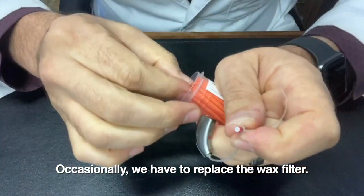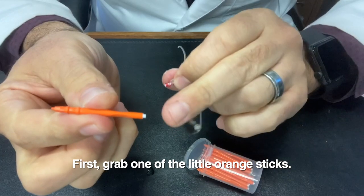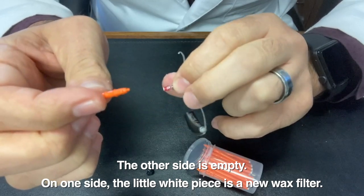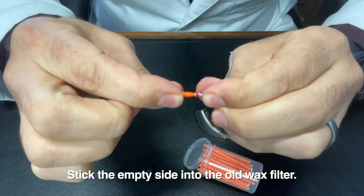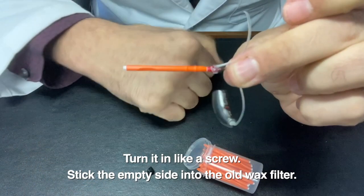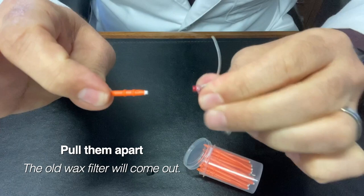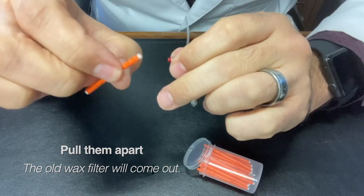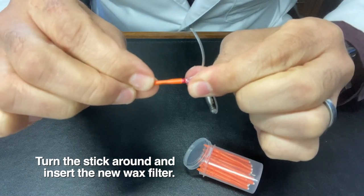The way that we do that — there are these little orange sticks. You take one of these orange sticks, and you notice that on one side there's a little white piece, that is a new wax filter, yet on the other side it's empty. So we're going to take that empty side and stick it directly into the end of the device. You can actually turn it in like a screw, and if you've done it correctly, it'll stick right in there. Go ahead and pull that out, pull them apart, and see — it took that wax filter with it. This is the old wax filter. So what you want to do is turn this around and put the new wax filter directly in there, and release.